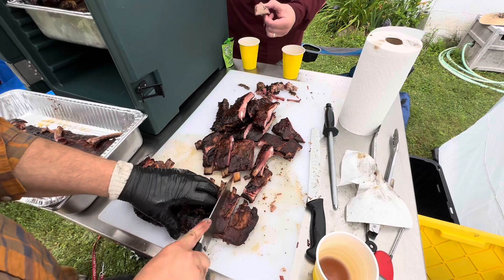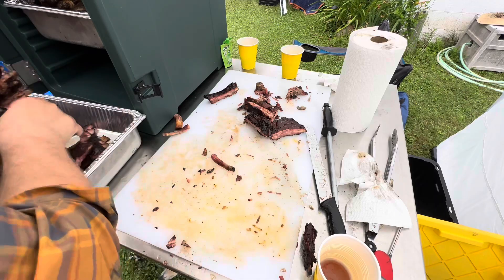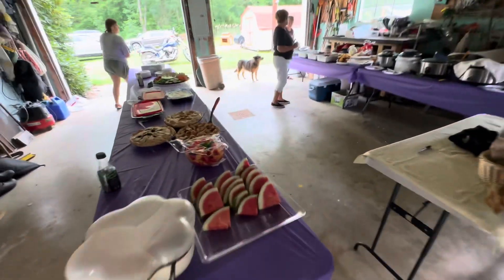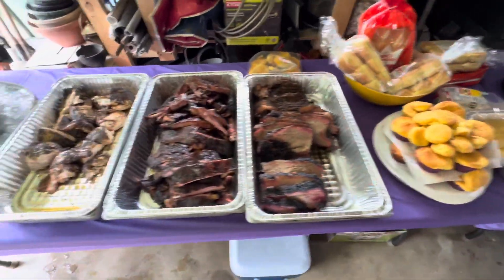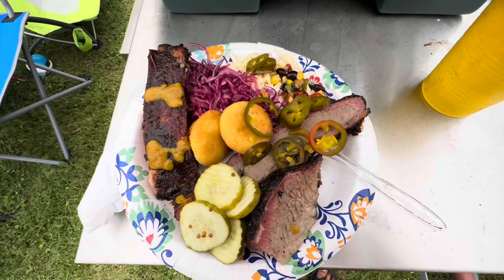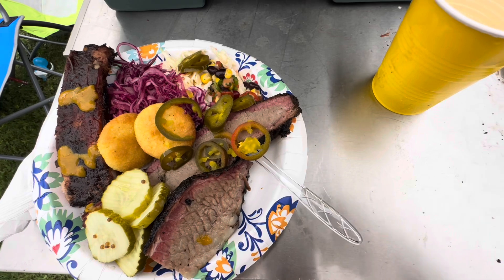Slicing up all them ribs — turned out pretty good, a big old pretty good rack of ribs. Here's the whole spread: some pulled pork and shredded chicken, also the brisket and ribs. And there's my plate — really the only photo I got of the finished food.